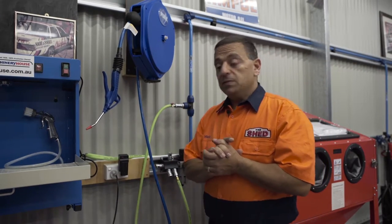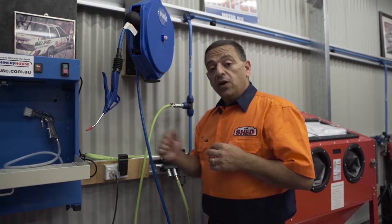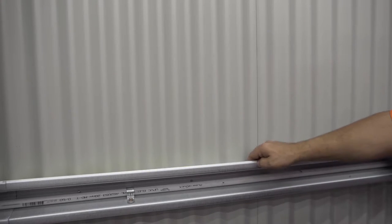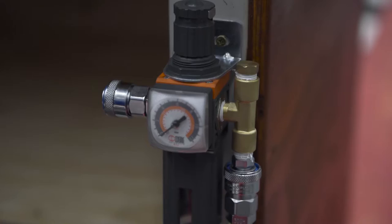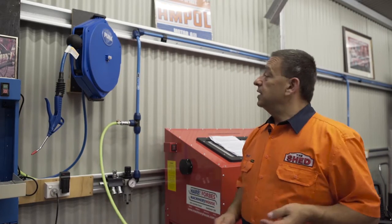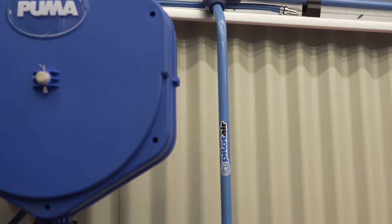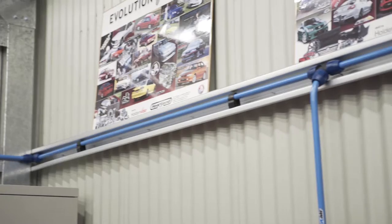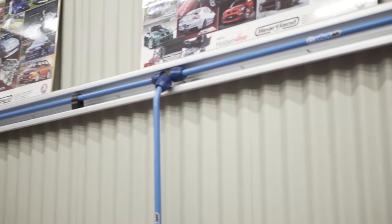If you want a better system, run an airline hose all the way along the back of your workshop and have your filter regulator further away from the compressor. This will give you drier air. The best system of all is the pilot air system, the air delivery system. The air travels all the way around the piping — aluminium piping — which actually keeps the air cooler.